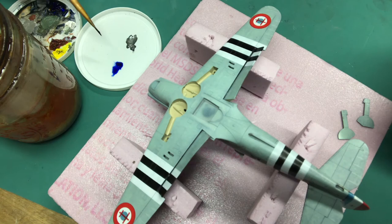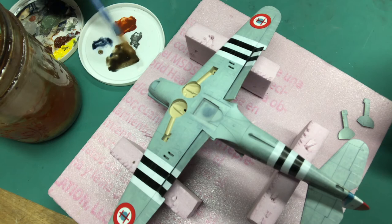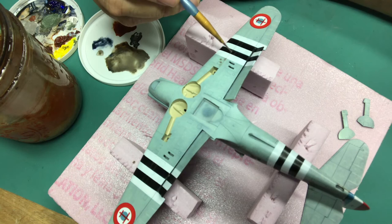My topside has dried a bit, enough that I can flip it over. I'm going to bring in some white because I'm working on a lighter surface and I want my panel lines not to be so glaring and dark. Just a little bit of white and we're going to see what we get with more of a gray color for the panel line wash on the undersurface. I'm coming in here to dot these into the panel lines. That gray will help to highlight the panel lines passing through the black, and while there aren't many, you do want those to be highlighted.